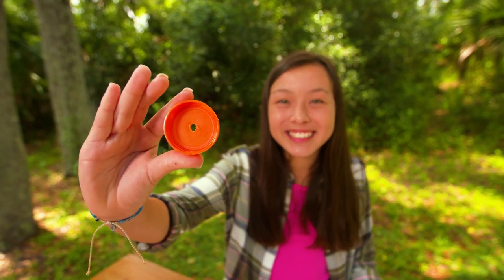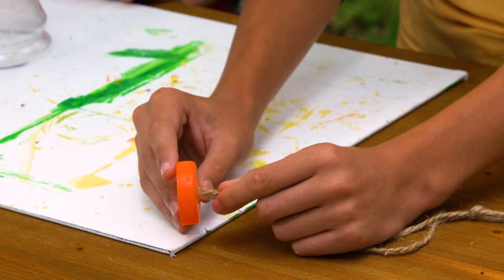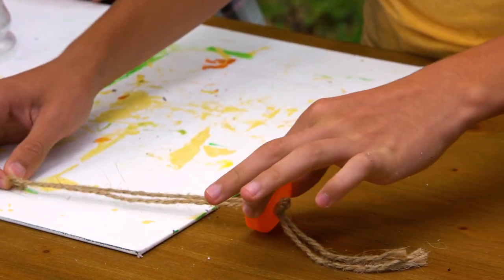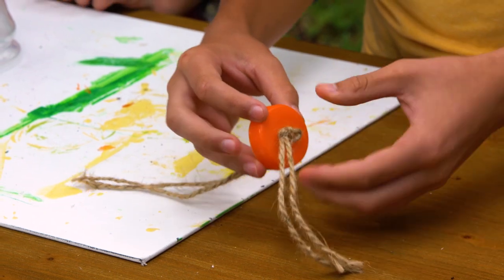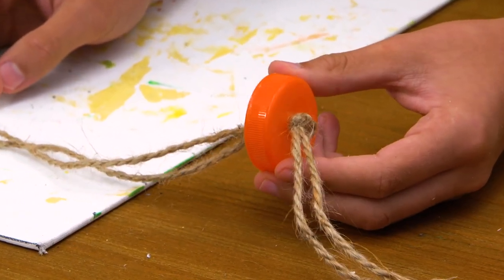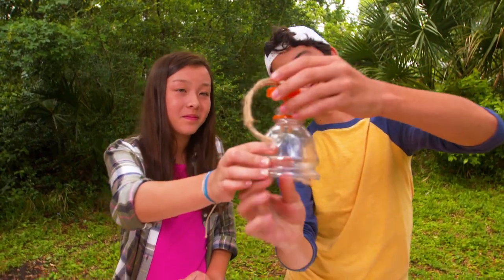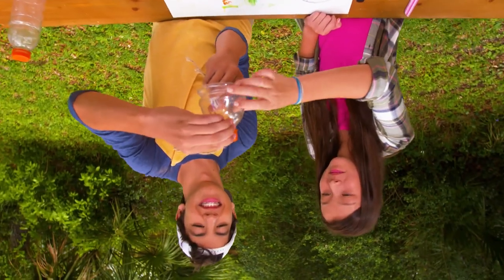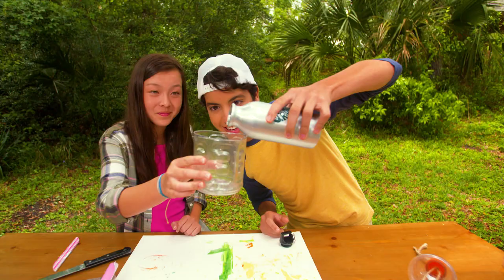Use something to punch a hole in the center of the bottle cap. Use twine to insert into the bottle cap hole and tie a knot so it doesn't pull through. The twine is really important because it's how the water travels up to the plant. Screw the lid back onto the bottle and flip it upside down.